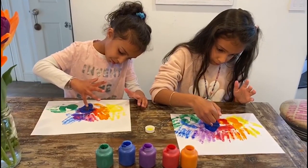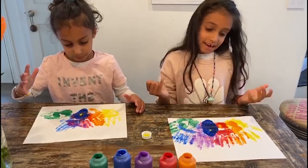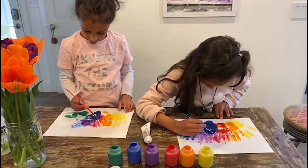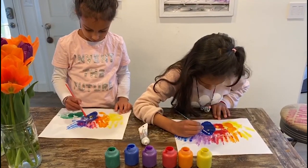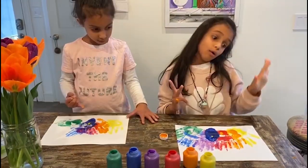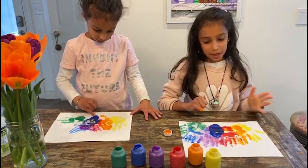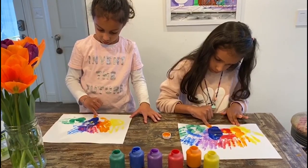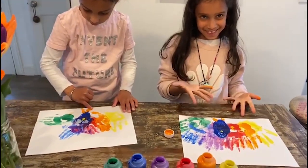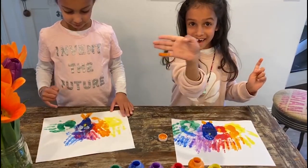Now we're going to make the beak. Put a little tiny dot like that on, then the beak's done. Now we're going to do the eyes. It's going to take a little bit of a long time to do the eyes because it's hard. This is the last step — all you need to do is put the feet on the peacock. You're done with your finished artwork. See you later, alligator!